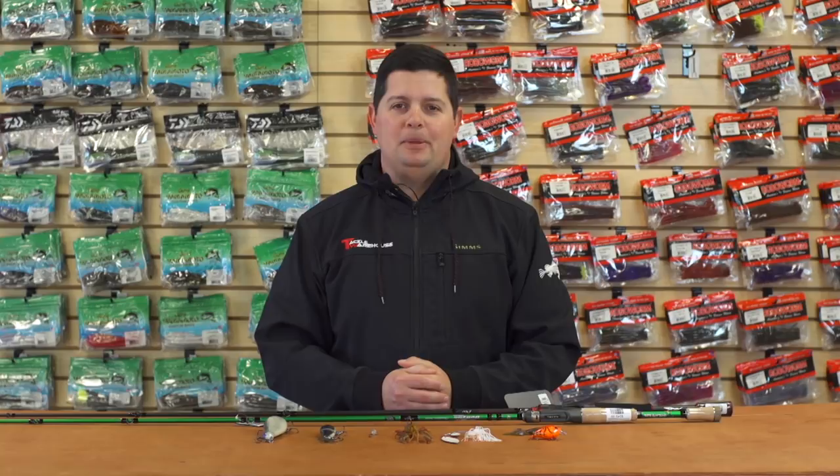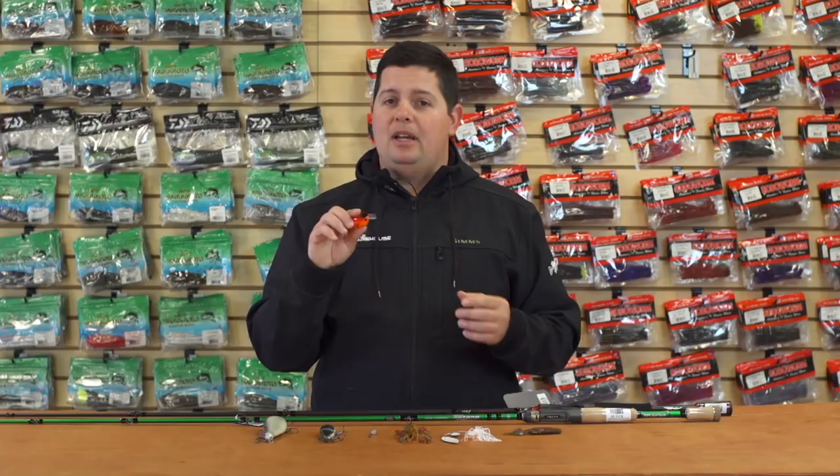What's going on, Tackle Warehouse fans? Jake here bringing you this week's episode of What's New at Tackle Warehouse. Hopefully everyone had a good holiday season and is getting out and doing a little fishing if you're not frozen over yet. We've got a few things for you today — just a couple things trickling into inventory. Not too much; the holiday season has been busy but new things have been a little bit slower.